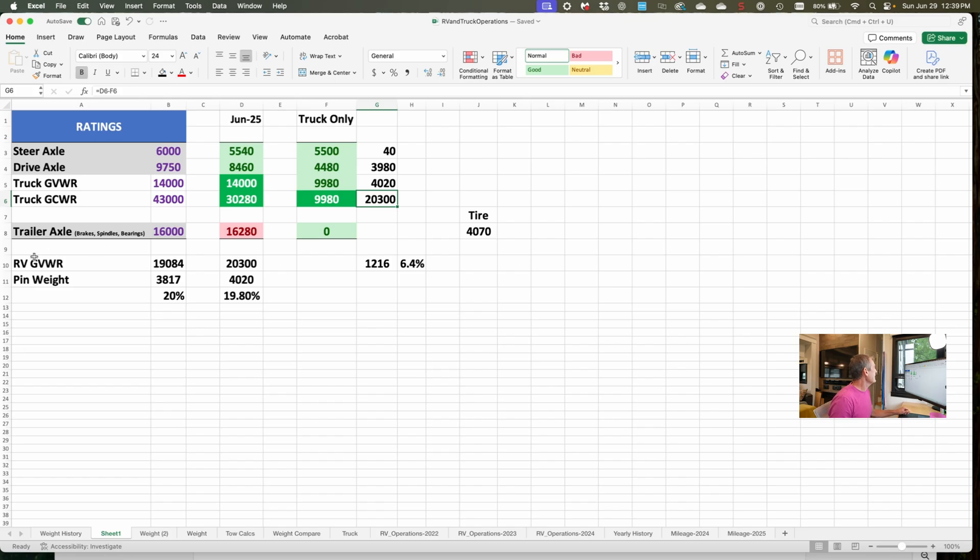Also on the spreadsheet I have the RV's gross vehicle weight rating, which I get from the placard on the side of the RV. Here are this truck's ratings: on the steer axle, 6,000 — whether the RV is on or off, I'm within spec there. The drive axle is 9,750 — again, within spec. The gross vehicle weight rating of the truck is 14,000, and with the RV on, we are right at it.